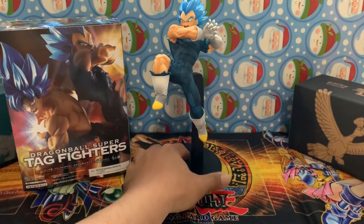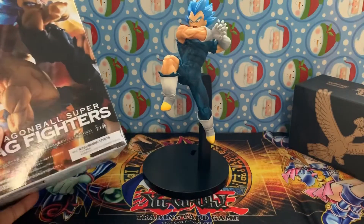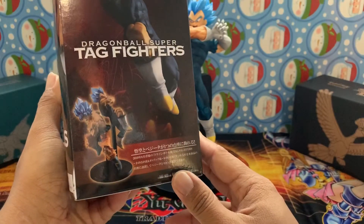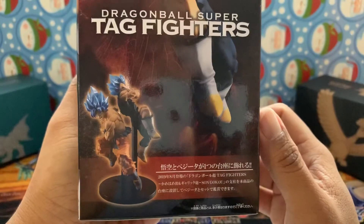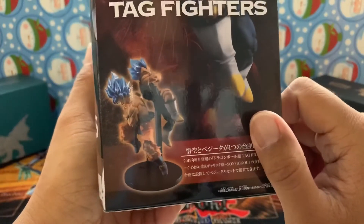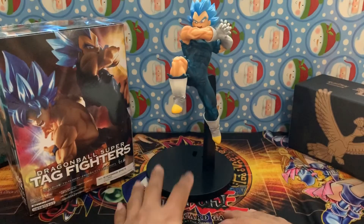Well, there it is - my first figurine that I've opened. It's supposed to look like that with Goku in it too, very interesting. You can see my phone in the background that I'm recording with - I don't know how to use my camera yet. But yeah, ain't that something.